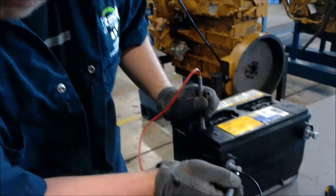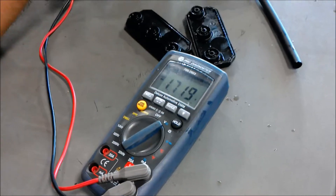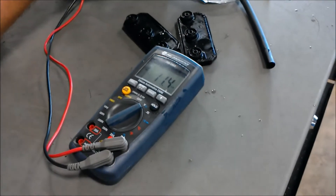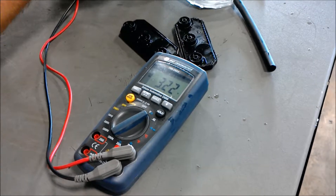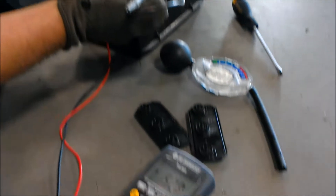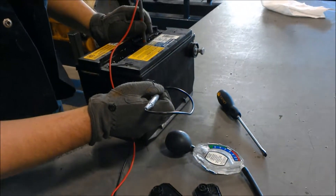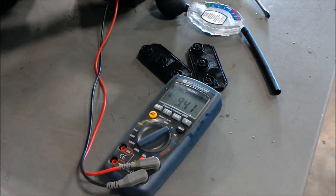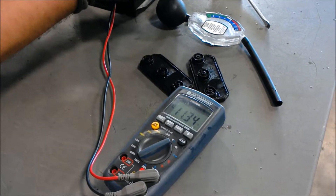Now each cell should be 2.1 volts — we're only getting 1.7 out of this one, so we know that cell's not good. Collectively with two cells we should have 4.2, but all we've got is 3.2. With three cells we've got 5.28, then 7.3, 9.4, and all the way with all the cells — 11.3. So that's a bad battery.